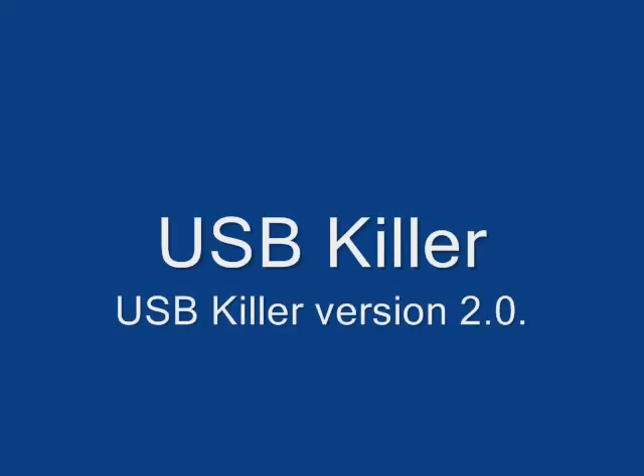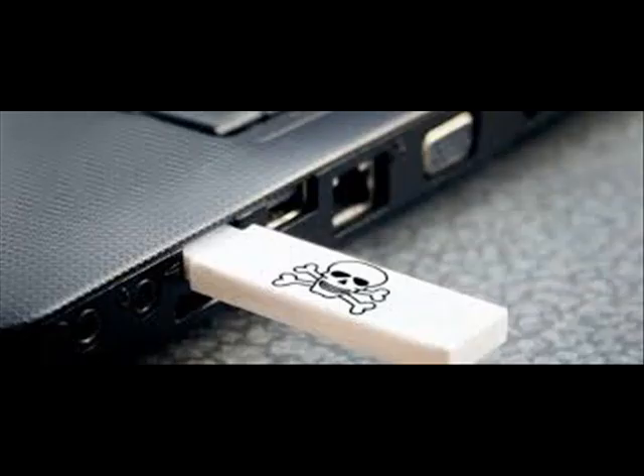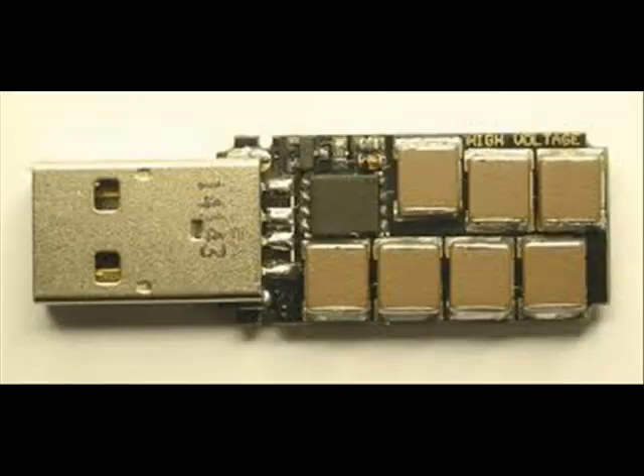A Russian security researcher devised a weird USB stick that is capable of destroying sensitive components of a computer when plugged in. The same researcher, nicknamed Dark Purple, has launched a new version of his computer-frying USB Killer pen drive.